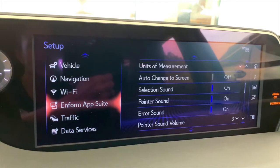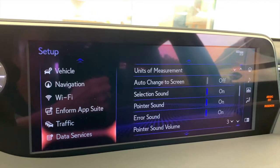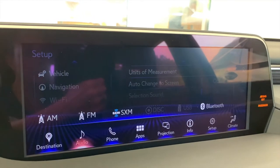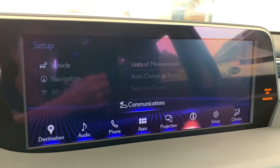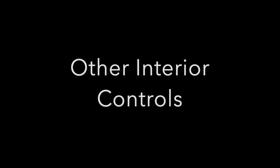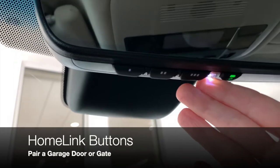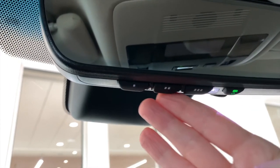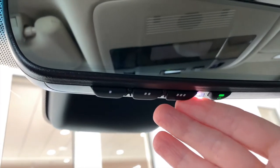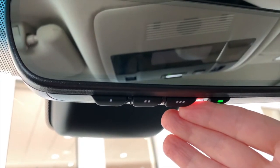Inform App Suite, Traffic Information, and Data Services also have some level of customization in setup. That does it — that takes care of our entire main menu. Great job! Your vehicle has the capability of linking to three garage doors or gates that are HomeLink compatible. We have a video about how to do that linked in the description below.